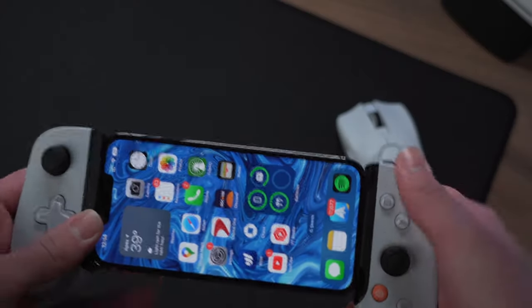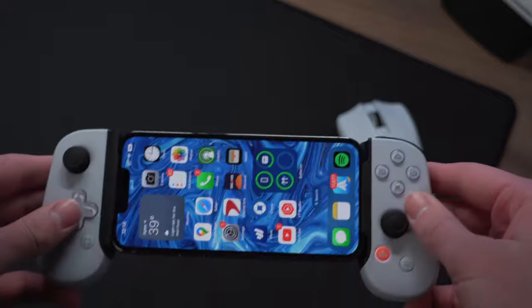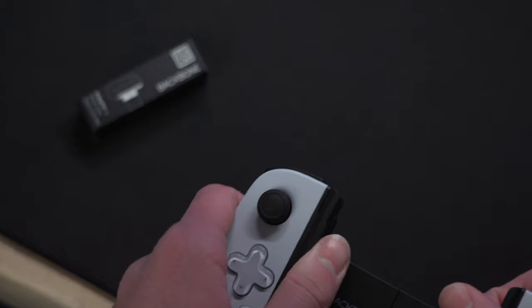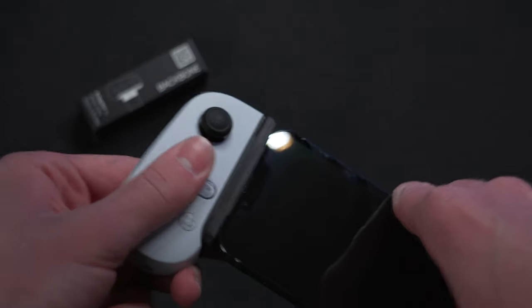I've been using the 13 Pro with no issues at all, but it will also work fine with the Pro Max, as well as the entire 14 lineup. For the 13 Pro or later, though, you need to make sure to attach this adapter, because without it, the camera bump is going to be up against the back plastic.